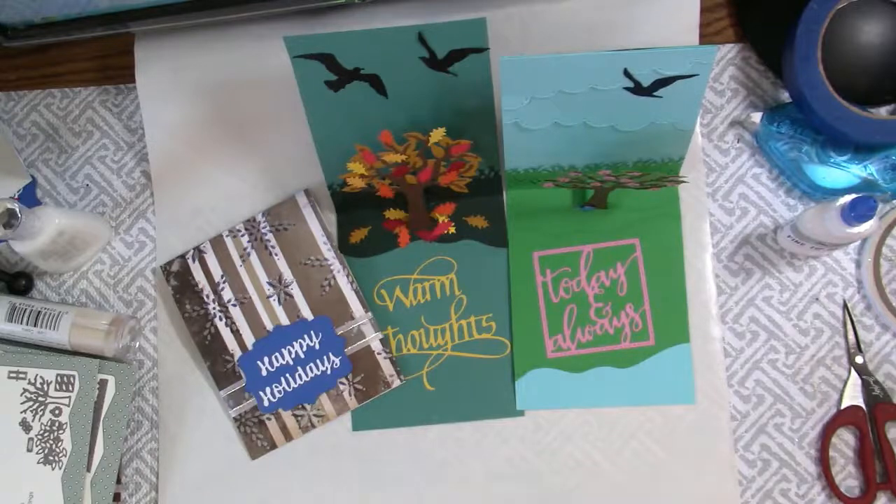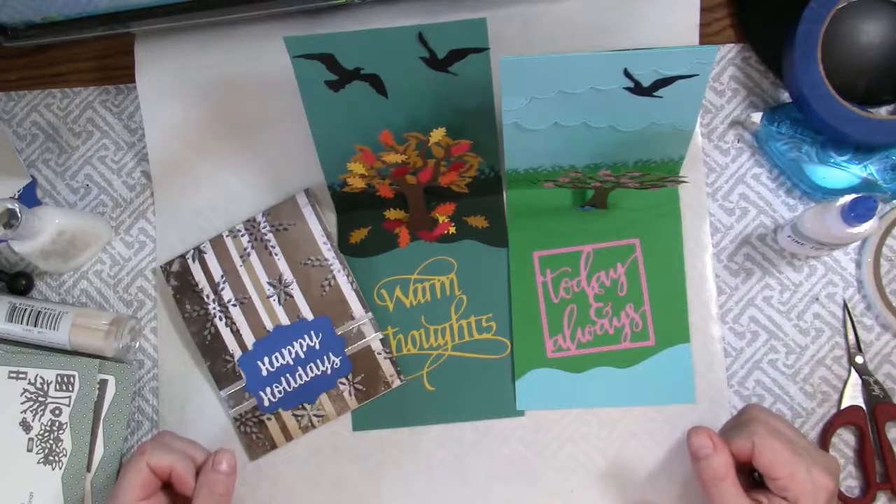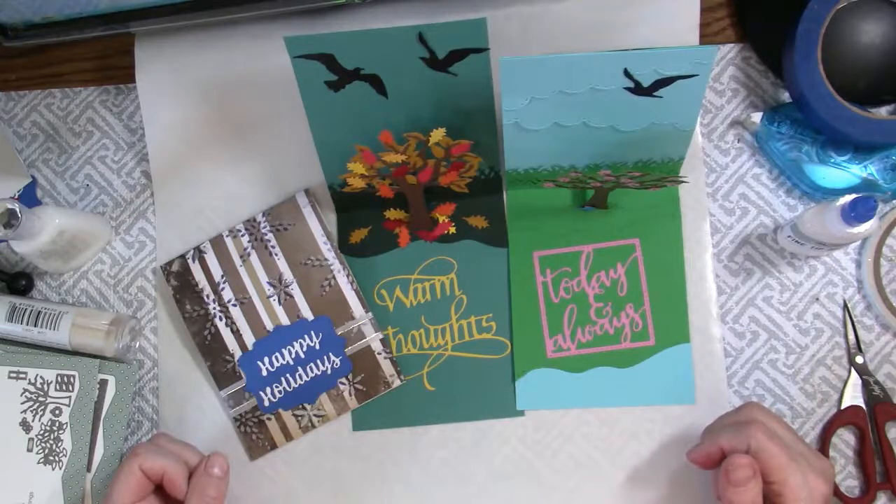You can win the cards you see here, so stick around to the end of the video to find out how. Today I am featuring the Tree Pop-Up die set from Karen Burniston along with many of her other dies.